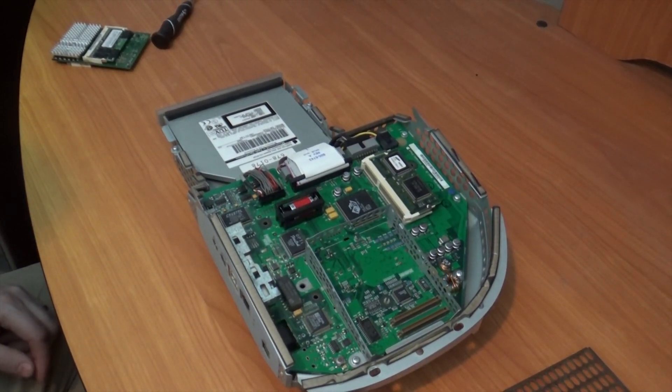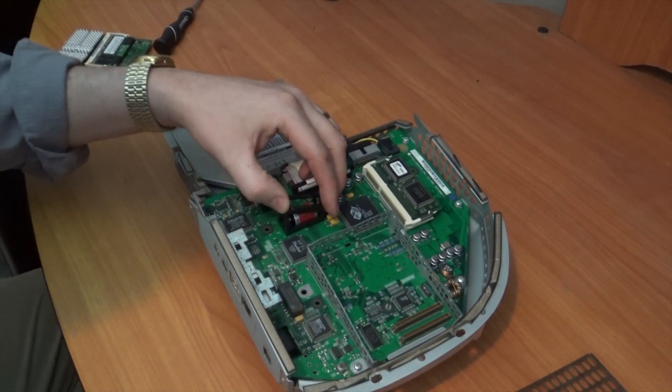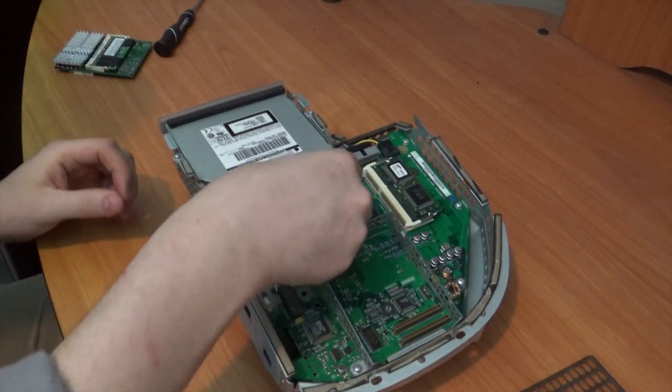Of course we cannot forget to replace the battery. This battery was dead on arrival, and fortunately it did not leak — otherwise this would have been a much more extensive rebuild and cleaning process.